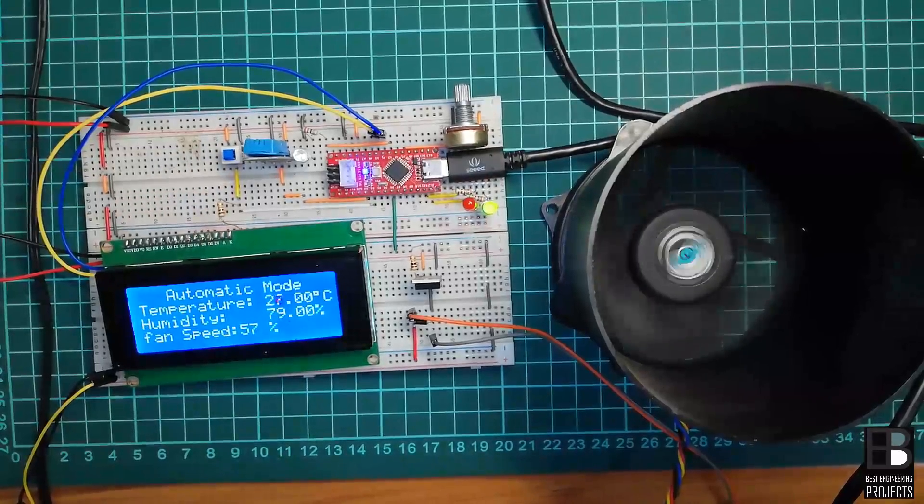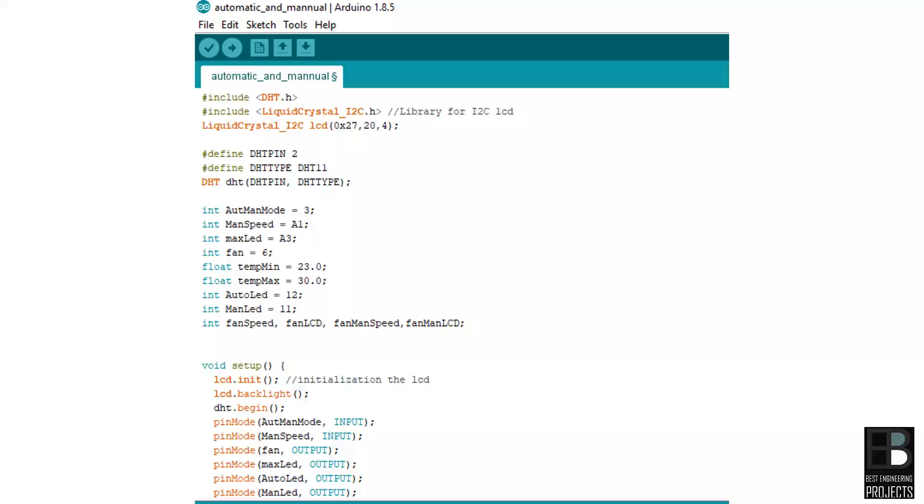Now let's see the software code. You can download the complete software code from the link given in the description section. The software code is written in Arduino programming language and compiled using Arduino IDE. Now let's see the code breakdown.